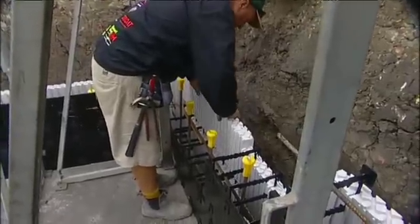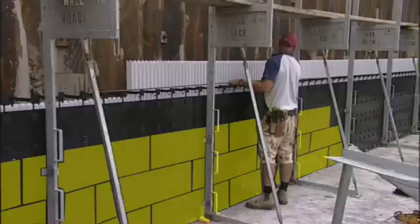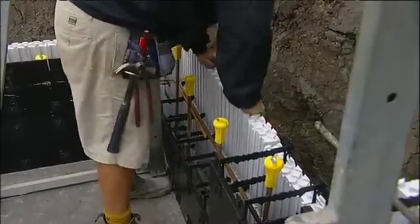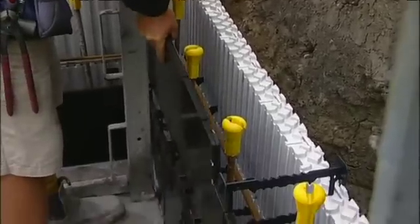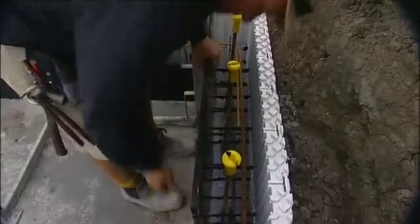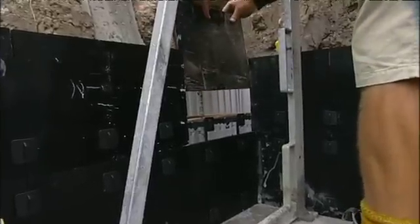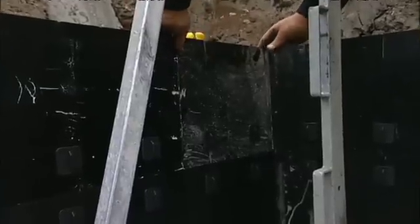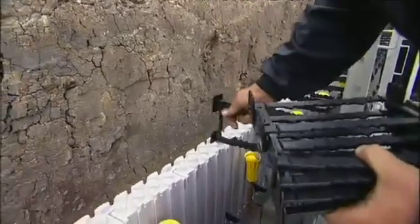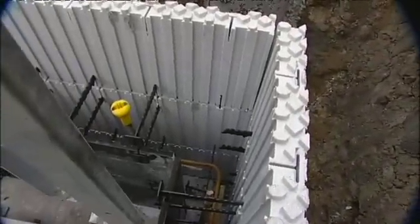Corners are also very simple. Simply cut the fireforms and the reform panels to suit. Note that every even course is the same and every odd course is the same. Always install interconnects into every slot between panels. They can be cut at the corners, but remember these provide support for the reinforcement steel as it returns around the corner.